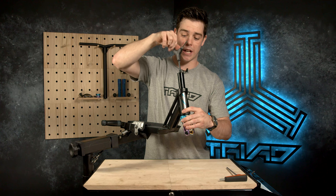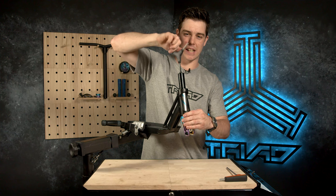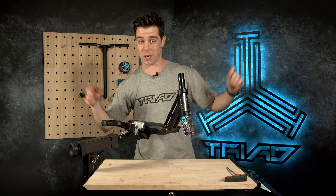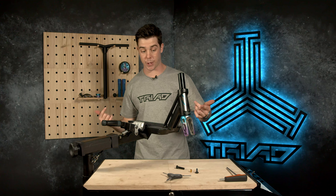One thing I should add is you definitely do not have to do this with your scooter when you purchase it — it does come assembled in the box. All you have to do is chuck the bar straight over the forks and tighten up the clamp and you're good to go. We're doing this today for the purpose of a custom build video. It also comes with a 6mm Allen key in the box, so you don't even have to worry about that either. Pretty nifty.